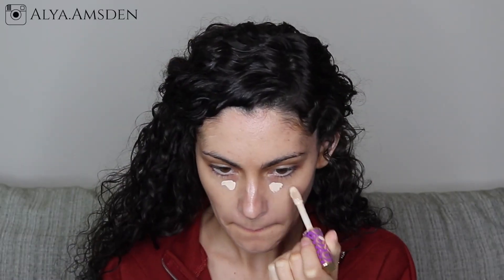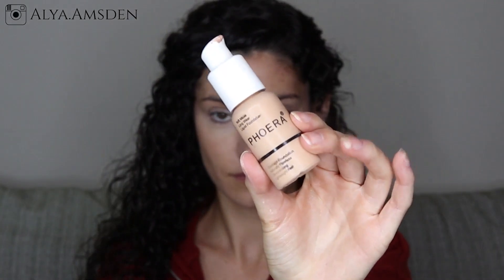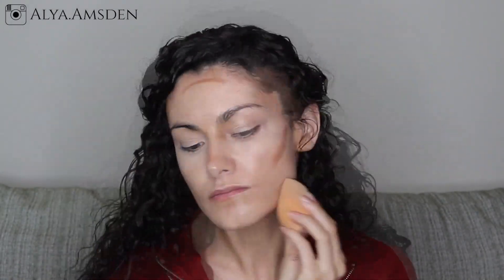As always I'll be using my Tarte Shape Tape in the shade Fair 01, which I believe is the lightest shade. It's a tiny bit too light for my face but that's okay because I will be bronzing that up shortly. I'm going to go in with my Fioria concealer to cover up any remaining blemishes. For contouring I am going in with my Fenty matchstick in the shade Mocha and blending that right out.